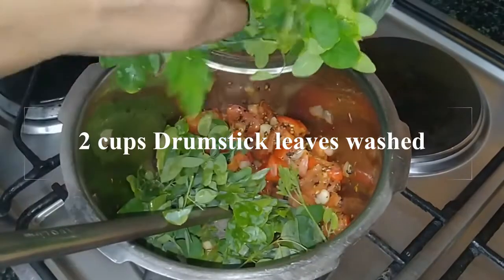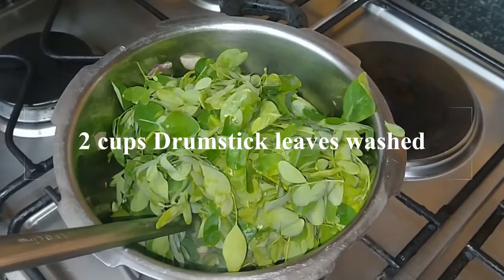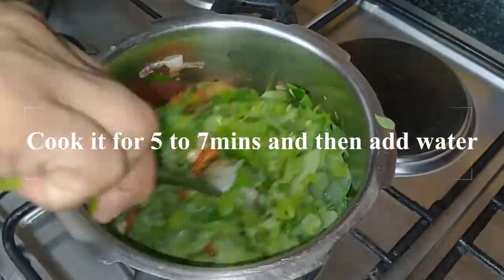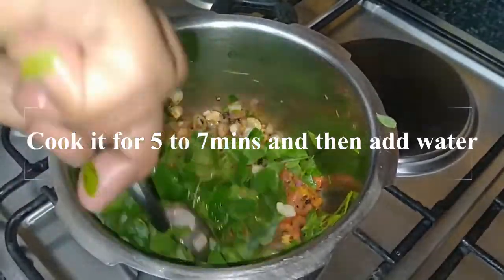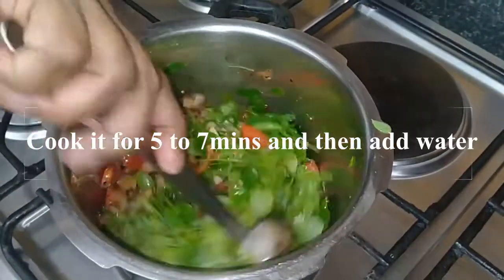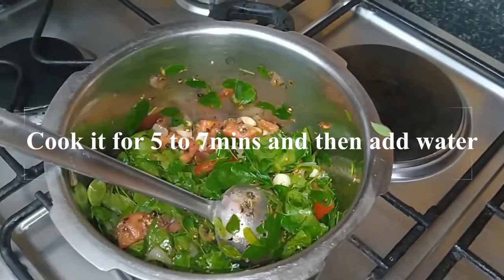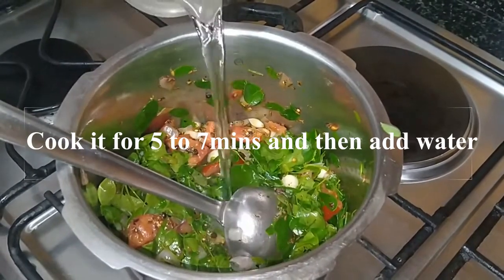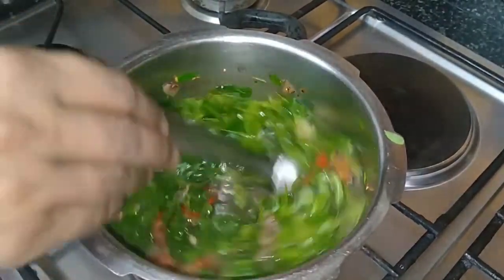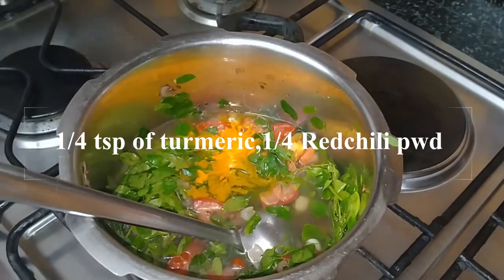And about 2 cups of drumstick leaves. Wash it thoroughly and then put it in. Mix it all well. And about 2 cups of water — later you will need to add more water, but for now, for cooking, 2 cups will be enough. And about 1/4 teaspoon of turmeric powder.